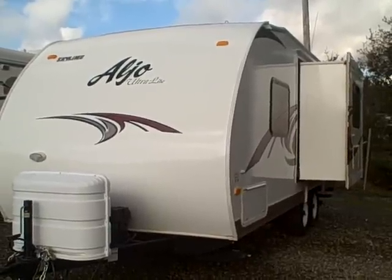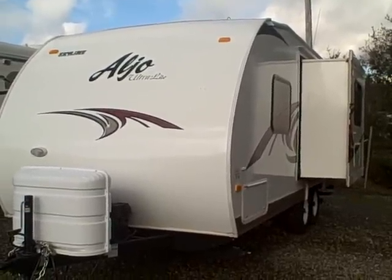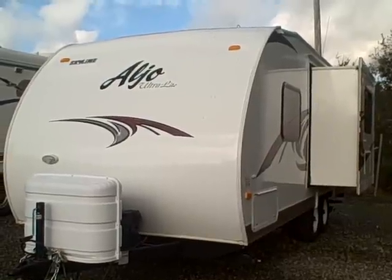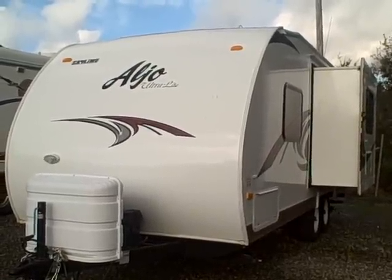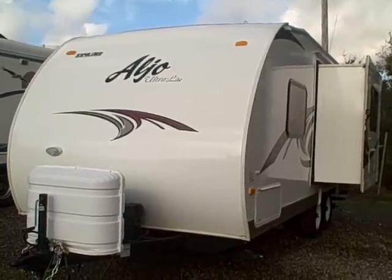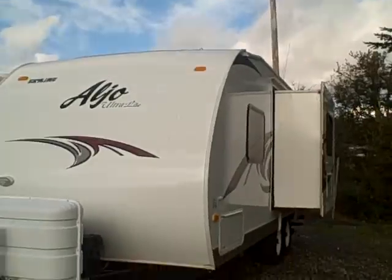Hi, this is Bob with Gibbs RV, and today we're looking at a 2010 Algeo model 210 ultralight travel trailer. If you're looking for a queen bed in a lightweight small trailer — half-ton towable with slide — this is the unit for you.